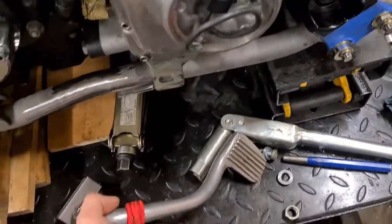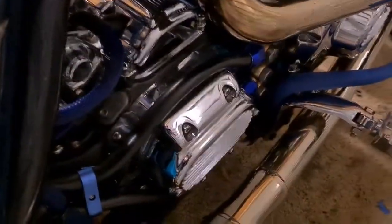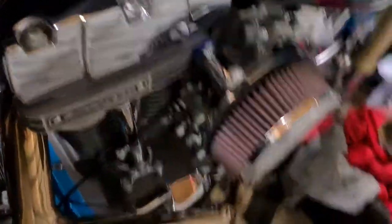I did a very similar thing on the other twin cam FXR I built. This was a very different style one though - it's running an Evo transmission, Evo primary, and a Vulcan adapter. A lot of people question why bother, but that's just what we had. It's a nice Delkron transmission with a Jims six-speed in there as well. 110 motor.